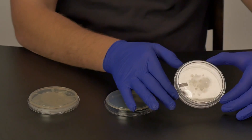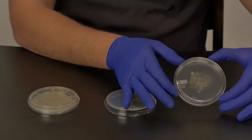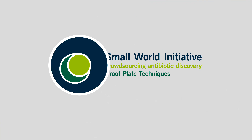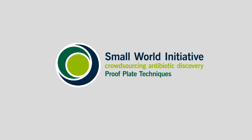You have successfully proven that your soil bacterial isolate produced an antimicrobial compound because of the zone of inhibition you saw around the escape pathogen. In science, we replicate our results in order to confirm that we really saw what we thought we saw. The next step is for us to confirm these positive results. We call this proof plating.